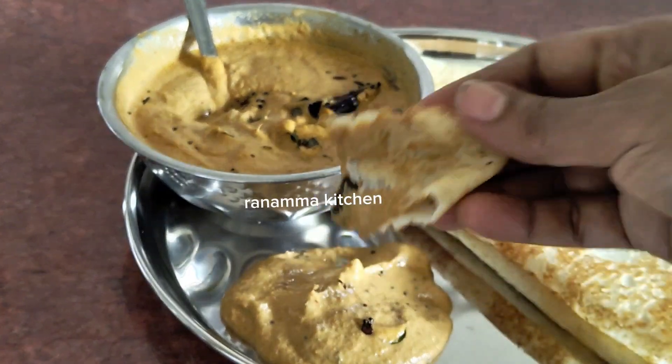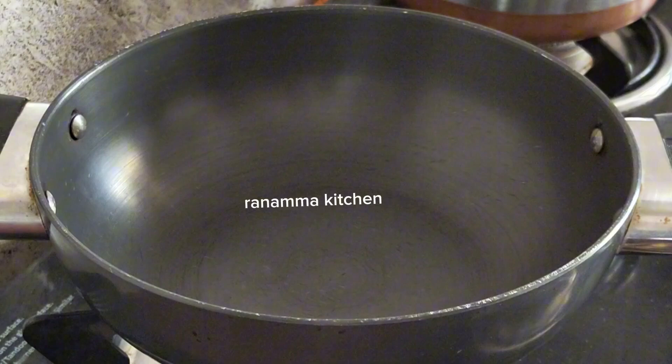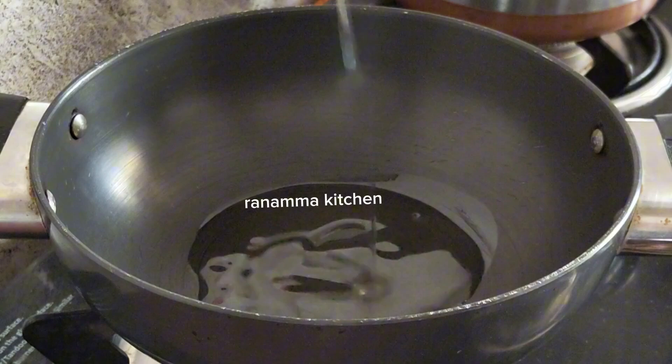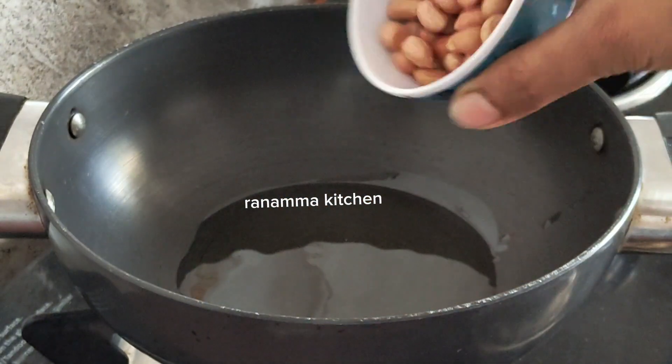Put a pot in a bowl and put 3-4 spoons in the pot. Then put half a cup of oil in the pot.